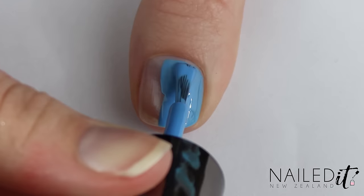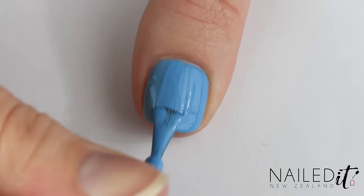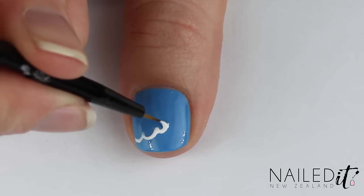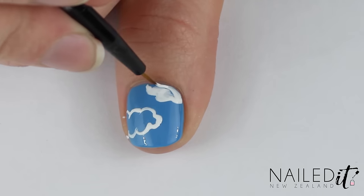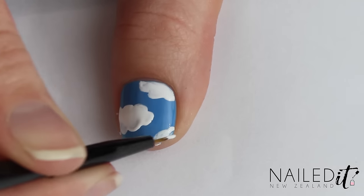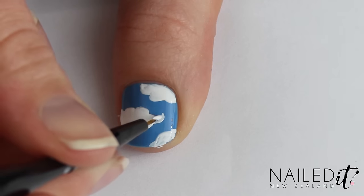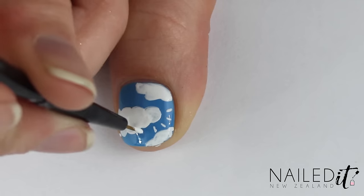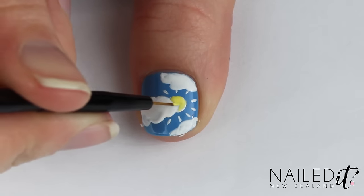The thumb nail is kind of cutesy — a blue summer's day. Paint on two coats of blue polish and once that's dried use a white polish and your detail brush to paint on some fluffy clouds. I did three but it depends on how wide and long your nail is. Add a little round circle popping out from a cloud — this will be the sun — and paint some rays around it. Once that's dry, use some yellow to fill in the sun.